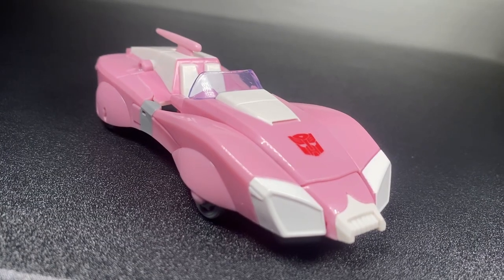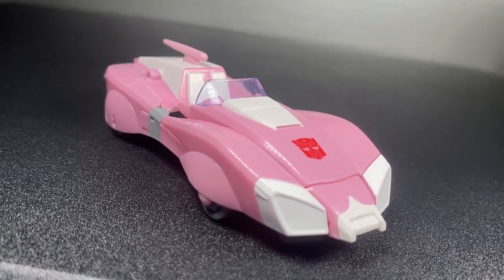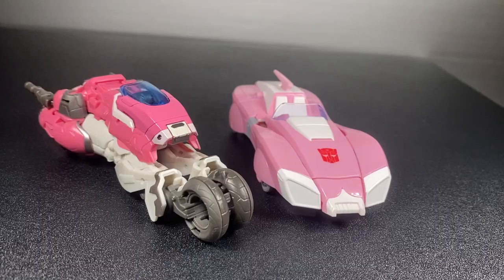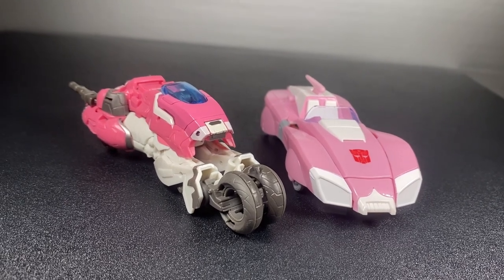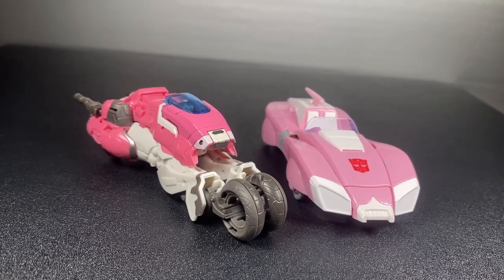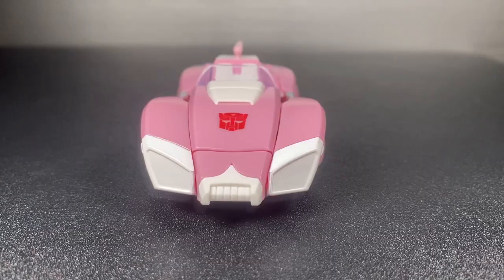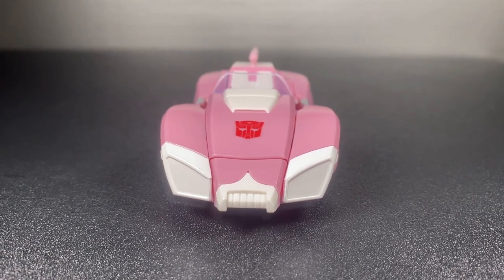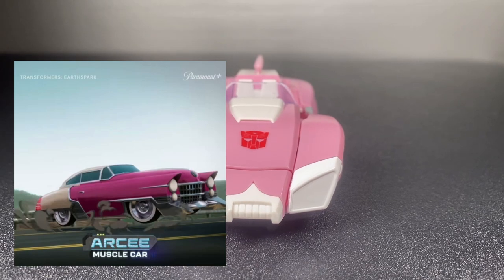The car mode does look pretty awesome, but how we get there is another story. It's very fiddly and also very hard to remember. I'm getting better at it, but it can definitely be a reason I don't pick her up to play with. The car mode itself is super sleek and smooth, and very pleasant to hold as well. The antenna on the back is detachable if that interests you. And it generally gives off a 50s Cadillac vibe, which probably explains why she turns into one in Earthspark.